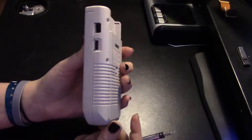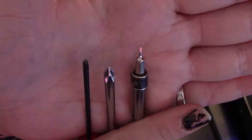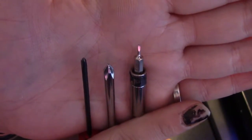You want to take apart your Game Boy? Here's how. You'll need a tri-wing, a Phillips, and a small screwdriver.